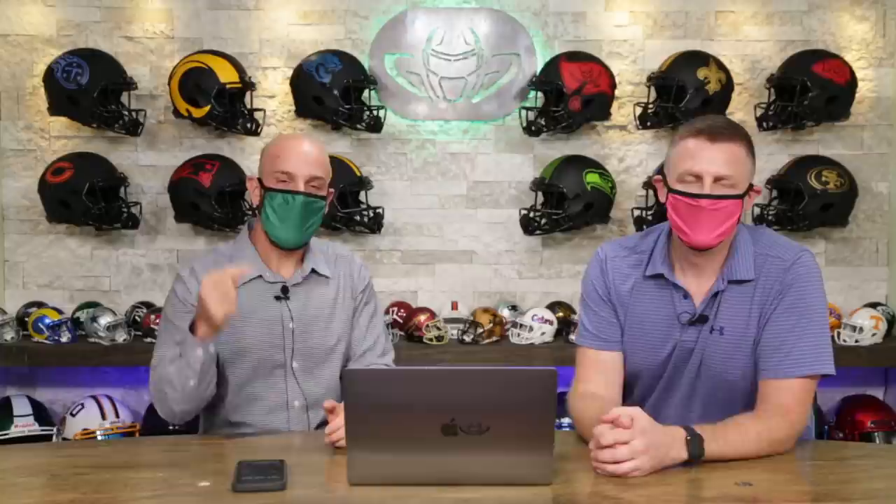Let's get right into this one. I know you've got like 10 or 12 photos we're going to do today. So to go over this real quick, if you're new, welcome. We will be talking about other people's helmets — people who send in photographs of their helmets to us. I critique the helmet and tell you kind of what things you could do better to take it up a notch. Steve critiques the photograph to tell you what you might be able to do better. Email the best photos you can of your helmets to pics at GreenGridiron.com.